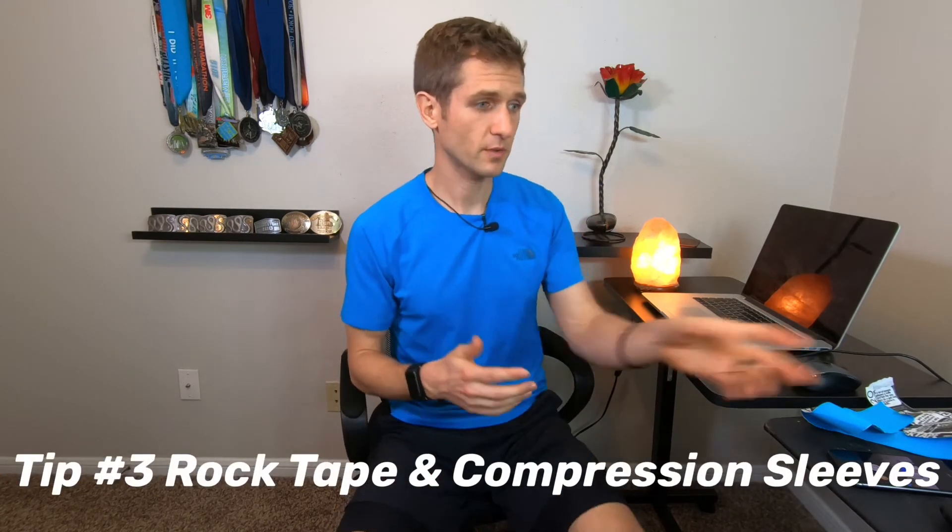Rehab tip number three — probably the most important for rehabbing shin splints — is rock tape and compression sleeves. With shin splints, the muscle is pulling away from the bone, and you want to help prevent more tearing. A compression sleeve or compression sock worn on the affected side during every run or workout acts like a second muscle to help hold things in place, so you don't do more damage. Pretty much any compression sleeve or sock will help, at least a little.